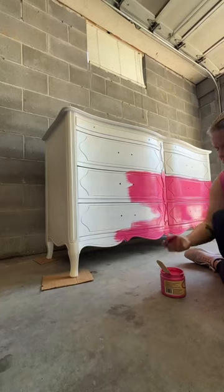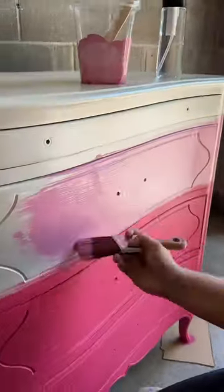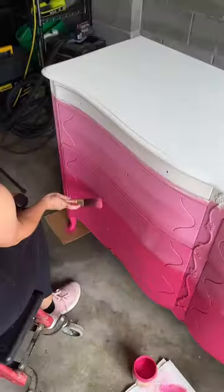I painted the bottom portion of the dresser bright pink, the middle portion a lighter shade of pink, and the top portion white. Then I took my spray bottle of water and went to work blending the three colors to turn it into Barbie's dream dresser.